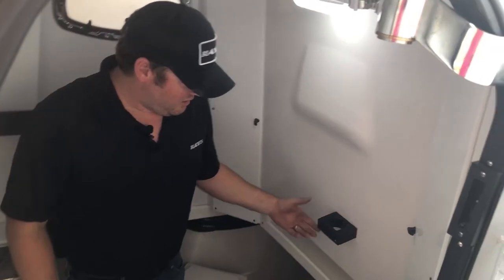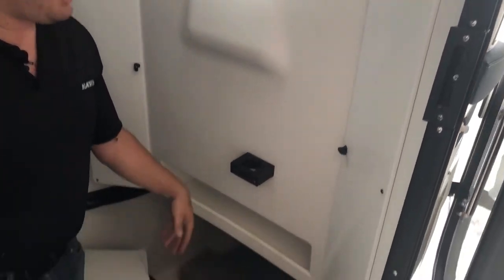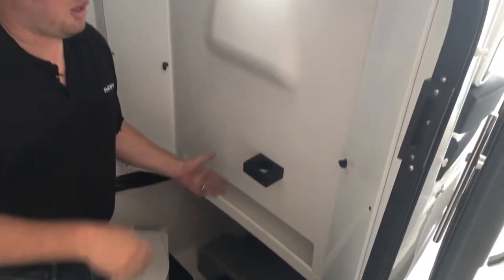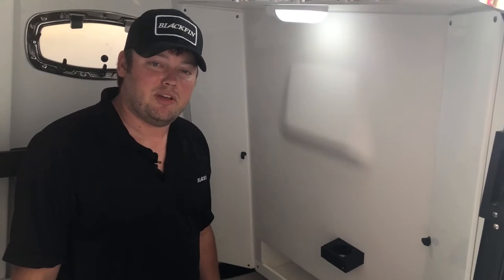Front side of the console here, this is storage for our optional dive ladder, which we'll show you later. You've got storage for five rods and reels — five six-and-a-half foot rods and reels in here. Again, this is all lockable, so you can put them in here, lock it up at the end of the day, walk away from the boat and not worry about your stuff going missing.